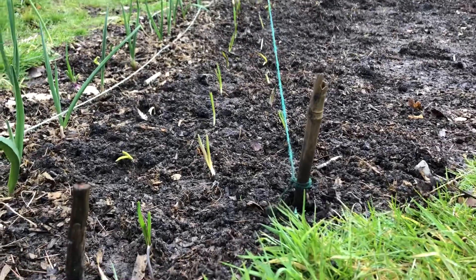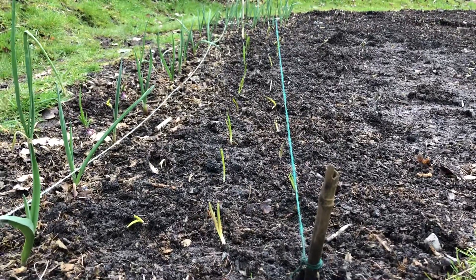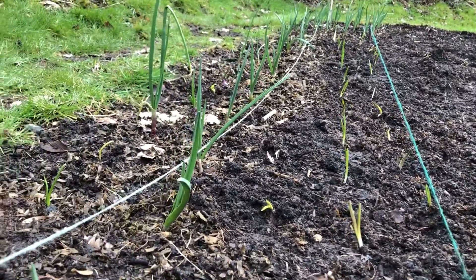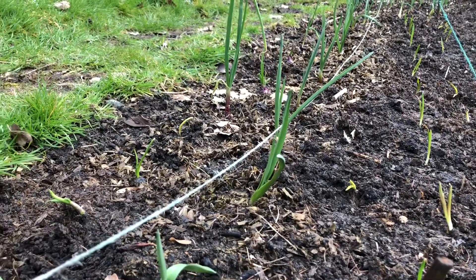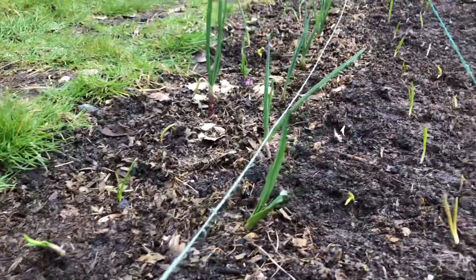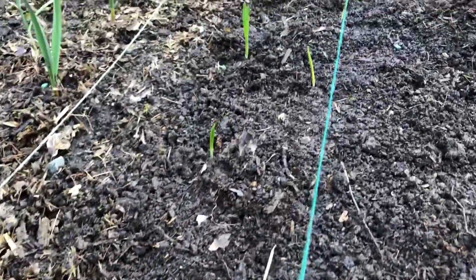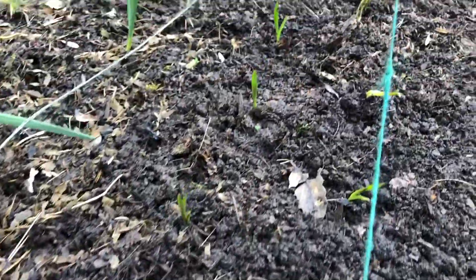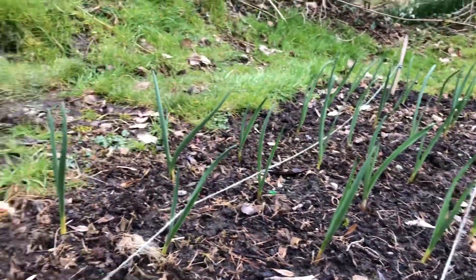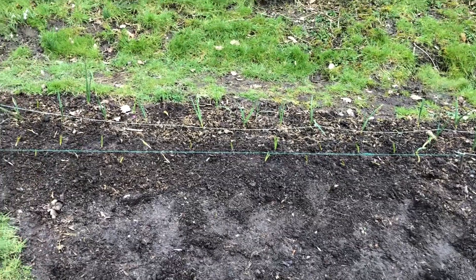I've put in another two rows of garlic in there and I think that's definitely enough now. We've got about 60 plants in there, so this whole end of the bed is basically garlic. There are a few odd onions bunged in there as well, so we'll see how they go — they keep getting pulled out so we just have to keep an eye on them. That's two rows of garlic all done.